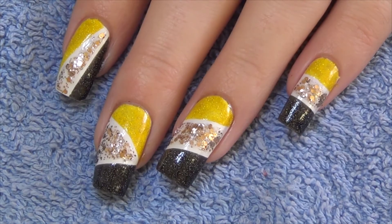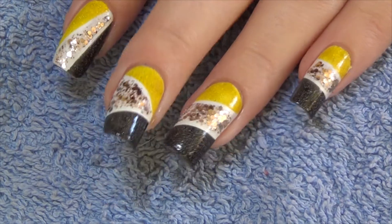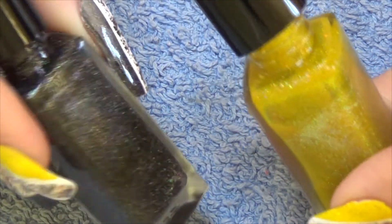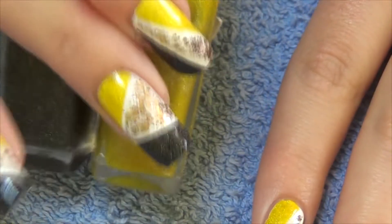Hi guys, so for this week's design we're doing this color block pattern. I'm using a glitter polish by Essie, and then this yellow and black with the holographic in it is actually polishes that I've created myself, so stay tuned for more news on that coming up in the future.